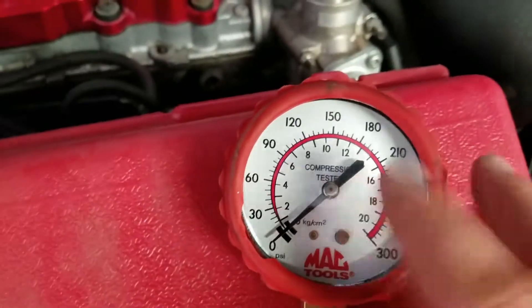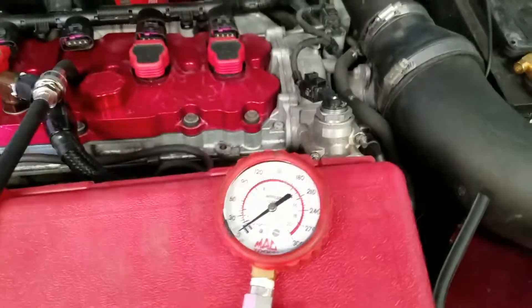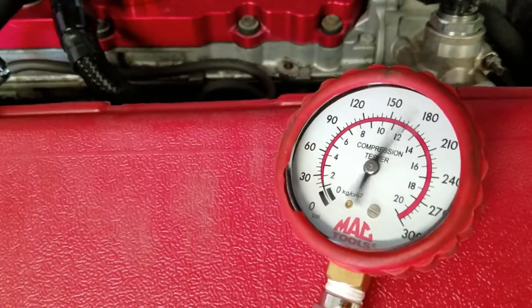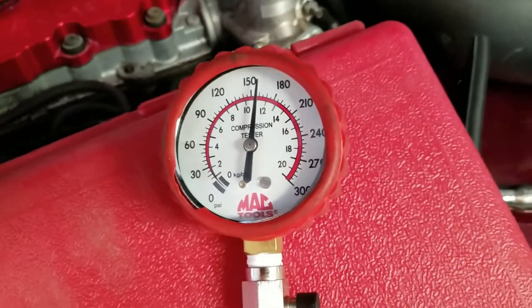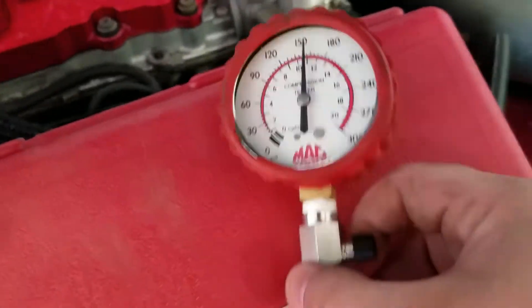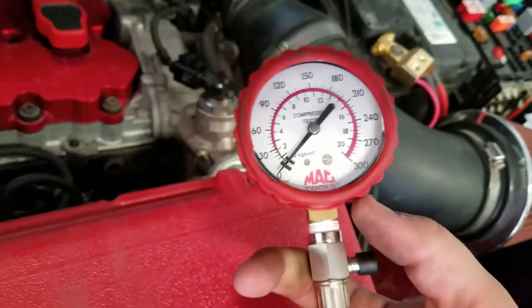You also want to find out what compression your vehicle should be running at. This is a little relief valve — once it's compressed, we'll show you. Go ahead and crank her over. Then you have this button right here on the side — depress that and it takes all your pressure away.